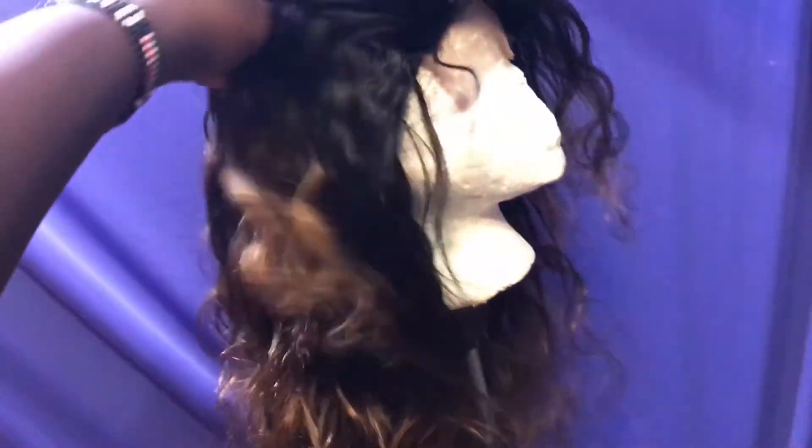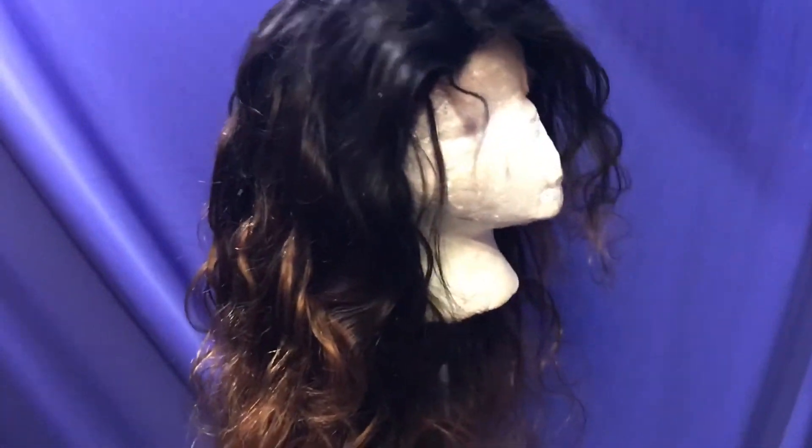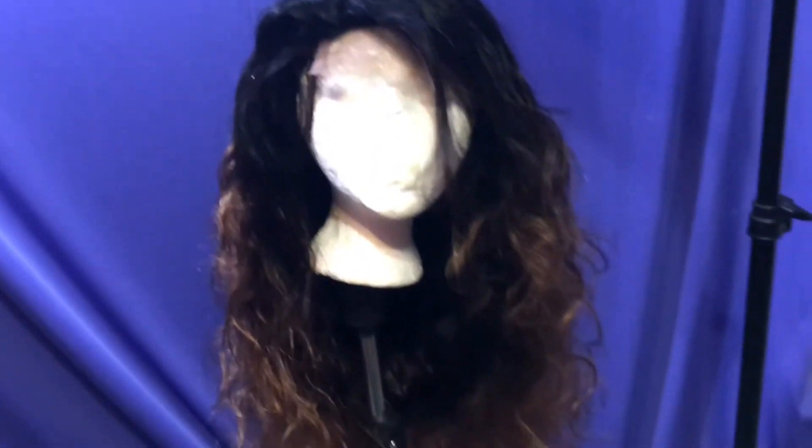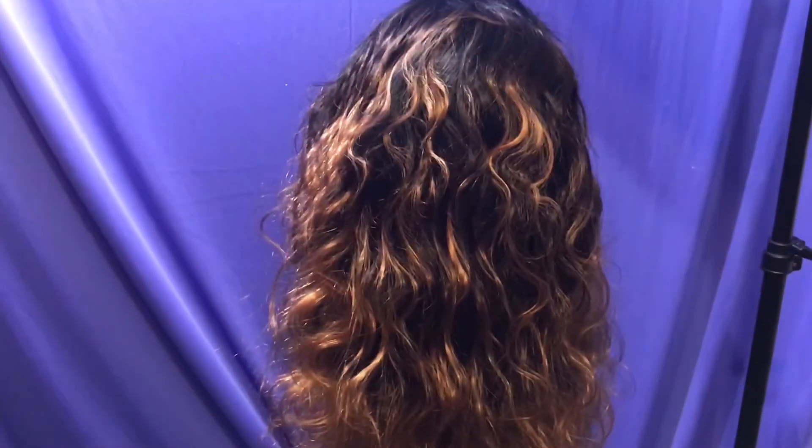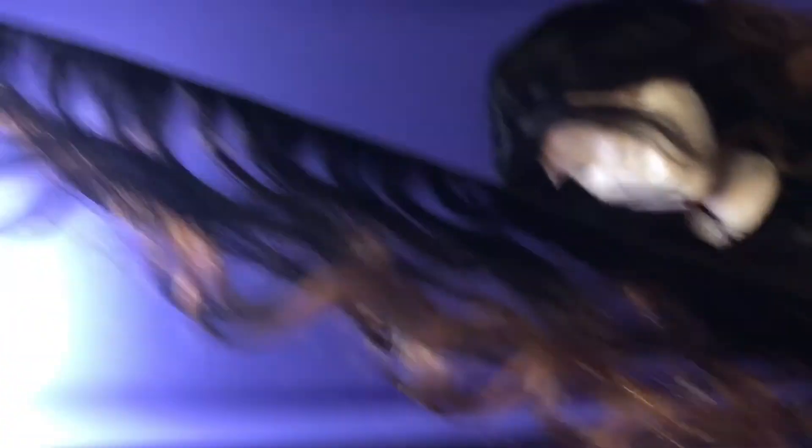This is the wig I made with the Save Me hair — with the 22, 20, and 18 inch bundles. I haven't styled her yet but this is her. And this is how much hair I have left over.